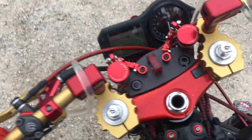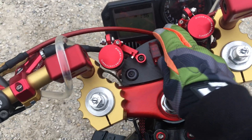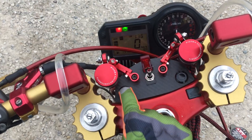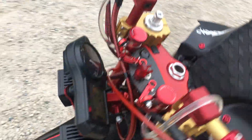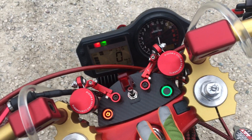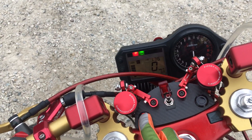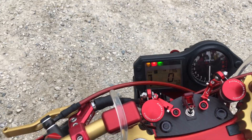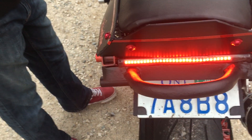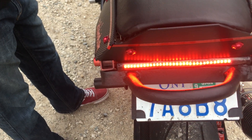The big thing everybody's been talking about has been the switching. Basically, the stock ignition is gone — here's our ignition over here. I have headlight brings on some little cubes here, and over here I have the fan switch.